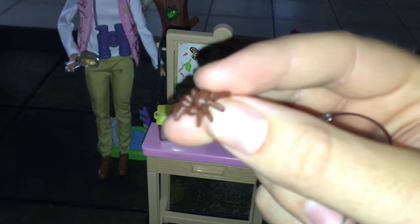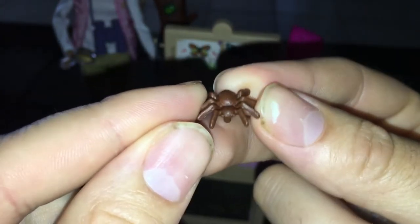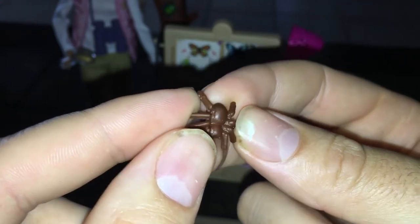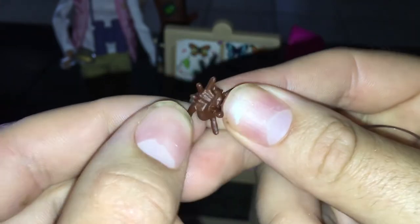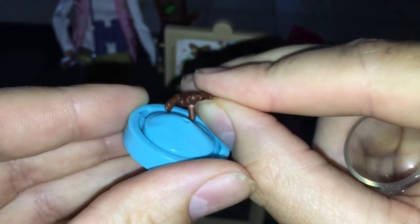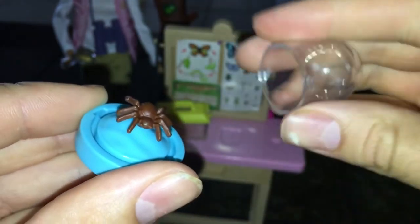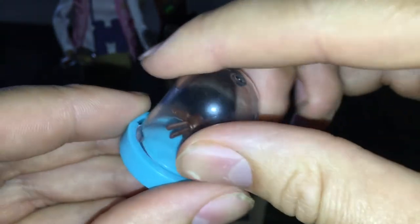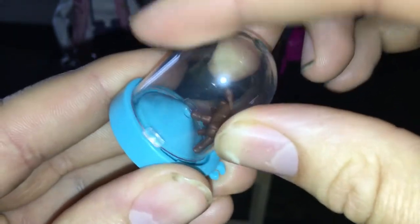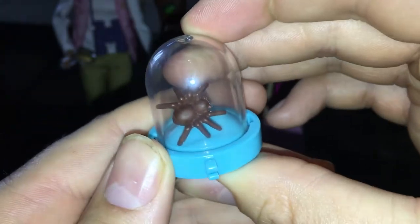It's a very tiny spider — there it goes, a little creepy crawly spider. Isn't that cute? It looks like a chocolate spider almost. It's got little pegs just like every other Barbie set, and it snaps in right here — very easy. It has a twisty turn closure on it, which is really nice. You can see it snaps like that, and they have these little grooves right here — it's one of those spinning snap things.